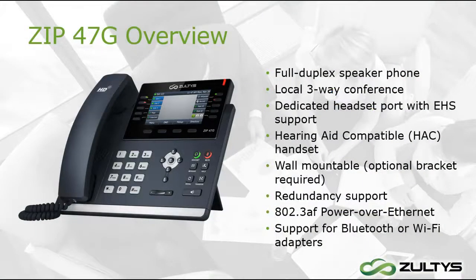The 47G has a dedicated EHS headset port and it also supports a Bluetooth headset with an optional adapter. Alternatively, if you need to place your phone far away from an Ethernet port, we also have an optional Wi-Fi adapter.